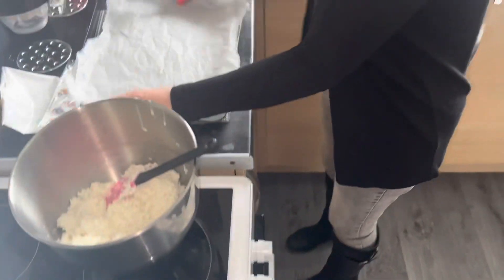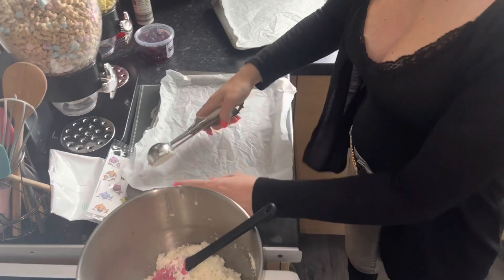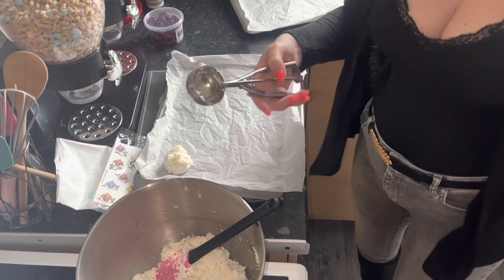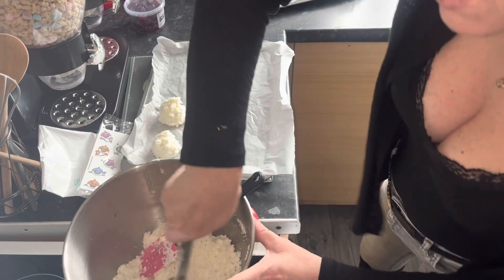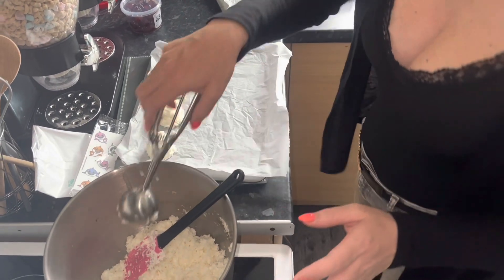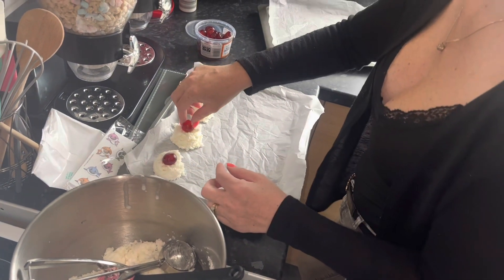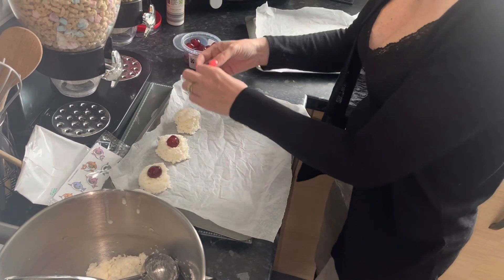So I've got my tray, my parchment paper, my scoop. Not too bad. Lovely. You're just going to keep going until they're all done. Just to show you — they're huge. And they're going to go in the oven for 20 minutes and we'll see what they look like once they come out.